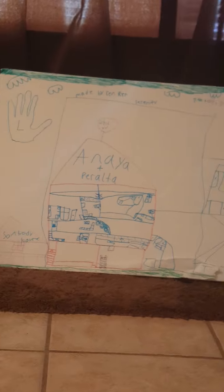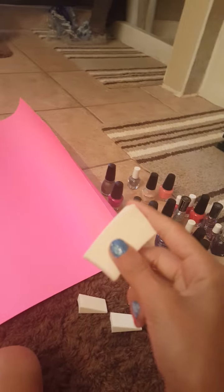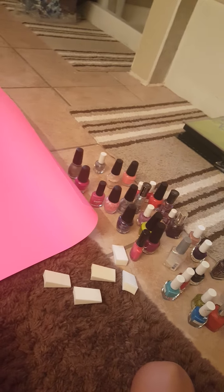Hey guys, it's Aaliyah and today I'm going to be grabbing the sponges and putting all of these nail polishes on some of them — like not all of them on one. That's what I'm going to be doing and then putting it on this — just sponging it. So let's get started.